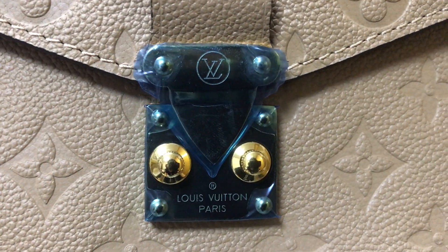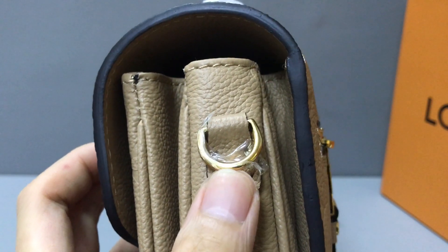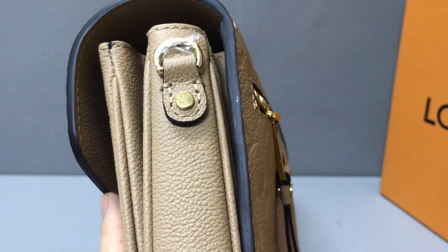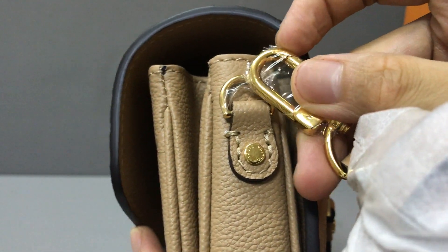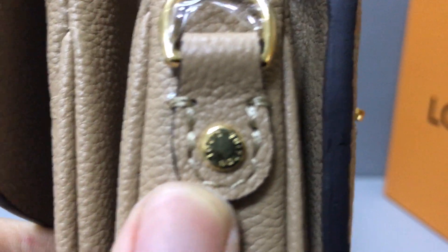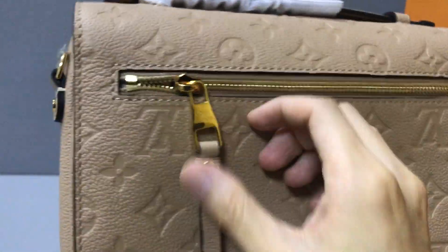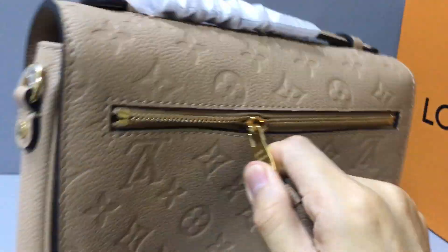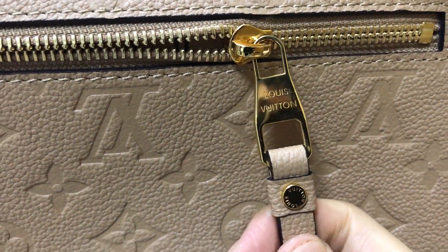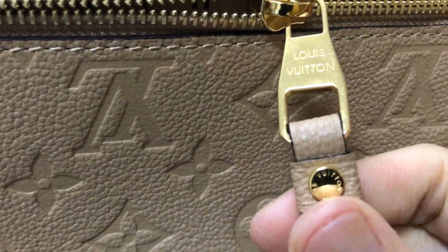The buckle has an embossed logo. The handle uses quality construction. With the shoulder strap attached to the bag, you can see all the golden hardware pieces are embossed with the Louis Vuitton logo. On the back you have a zipper pocket — you can see the zipper pocket, and the zipper handle is very shiny.